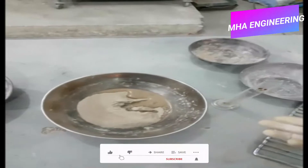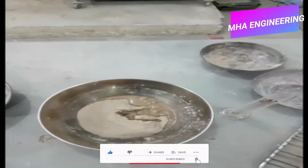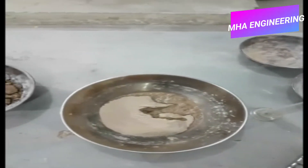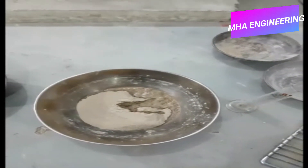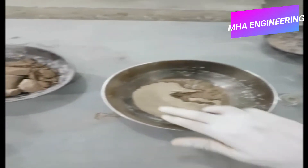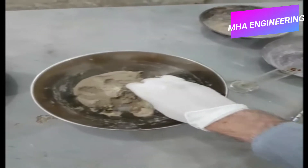Now I will begin mixing the water into the soil. You have to ensure that when mixing, the moisture is evenly spread throughout the entire soil. There shouldn't be any large lumps of soil, because that would indicate those lumps have a higher water content than the rest of the soil. You have to make sure the water is evenly mixed throughout the entire soil sample.